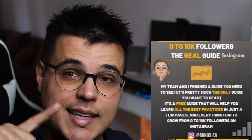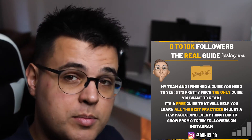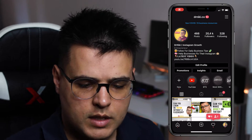All I want is two things: first, a cup of coffee because you're awesome; second, my free 0 to 10k followers guide on Instagram that you can grab in the description down below. Like this video — it really helps the YouTube algorithm. Subscribe if you want to grow on Instagram.